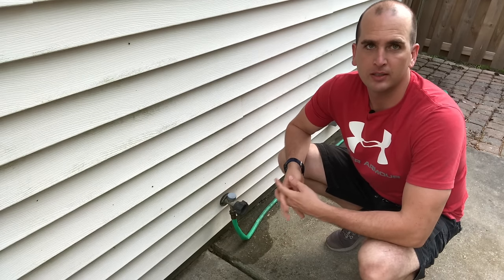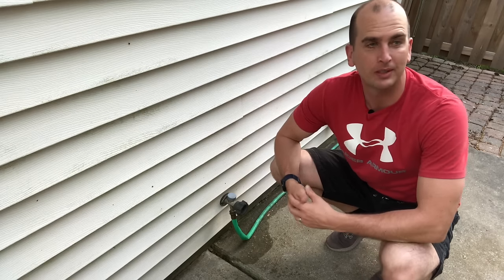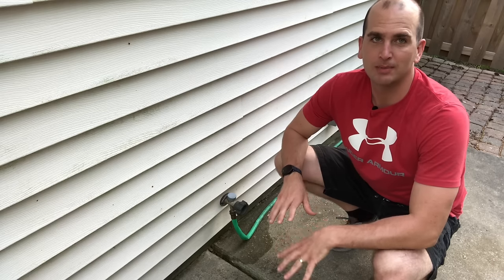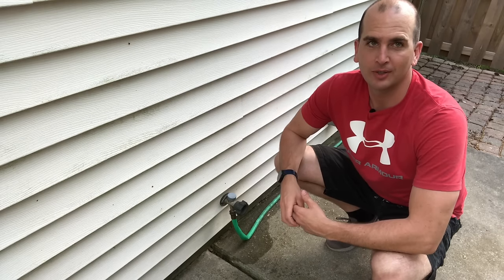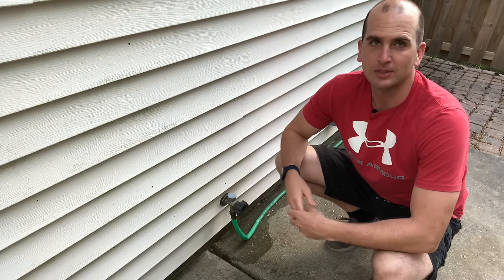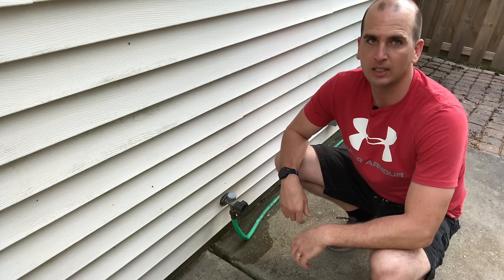Hey guys, Scott here with Everyday Home Repairs. Moving to the outdoors — it is warming up quite a bit here and I've kind of been putting off a really simple repair for the last couple of years. I'm sure that's never happened to any of you, but I'll show you how to fix it. It's a quick and easy one.